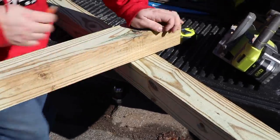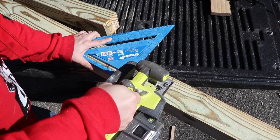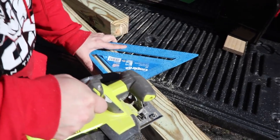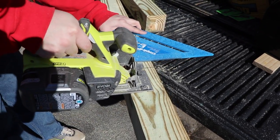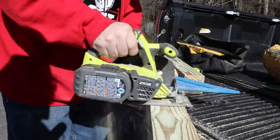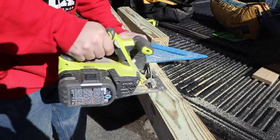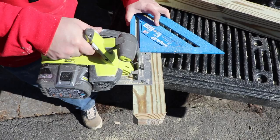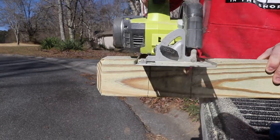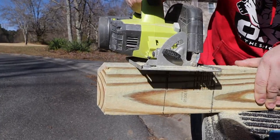Then I'm going to mark the post to use a half-lap joint. I just set my circular saw so that it cuts halfway through, make the two outside passes first, and then make multiple passes on the inside to clear out as much of the material as possible. I do this on both boards since they have to connect together. Just make sure that you cut the half lap on the right side since you've cut the decorative corners off the board.